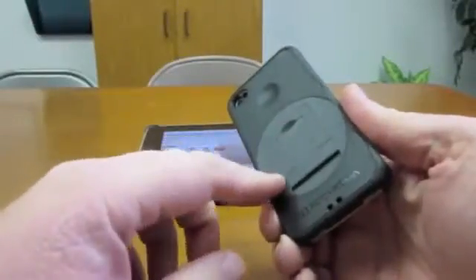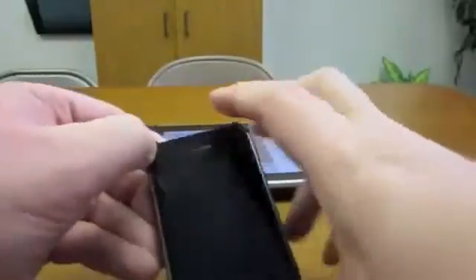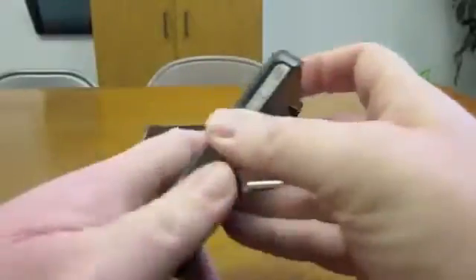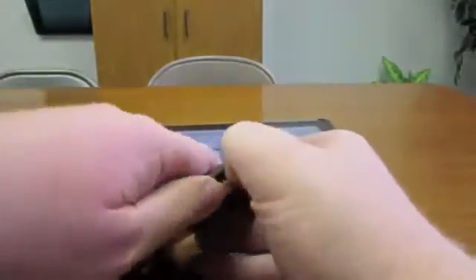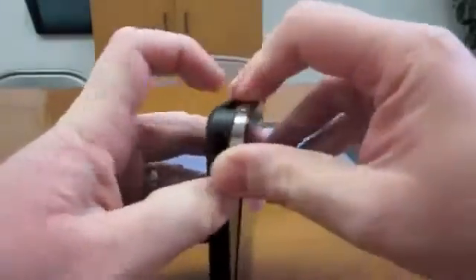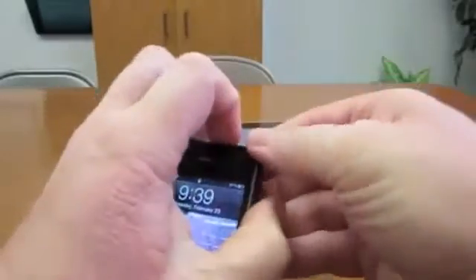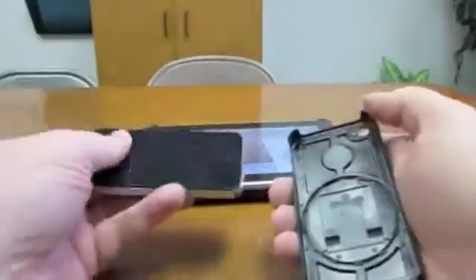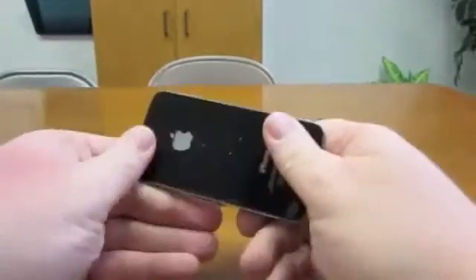These are very similar cases, they're both from Zero Chroma. Now they are a little challenging to remove — let's see if I can do it on the iPhone here. You've got to really kind of force it out. So if you're one who takes your iPhone out quite a bit, this might be a problem for you.